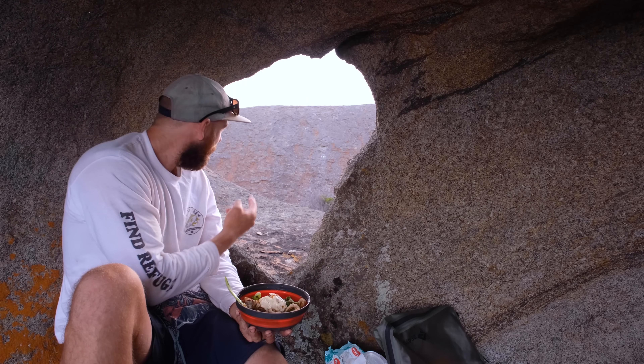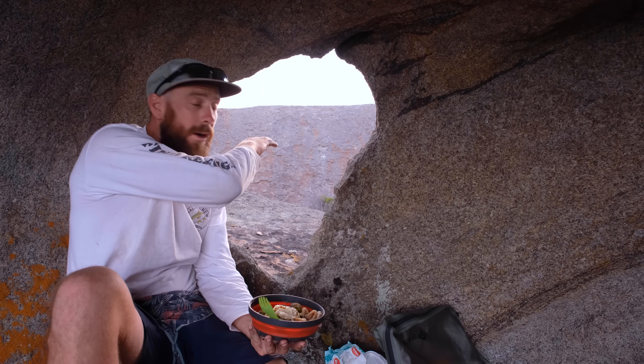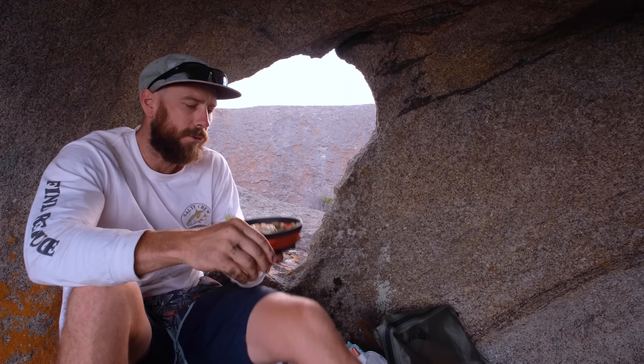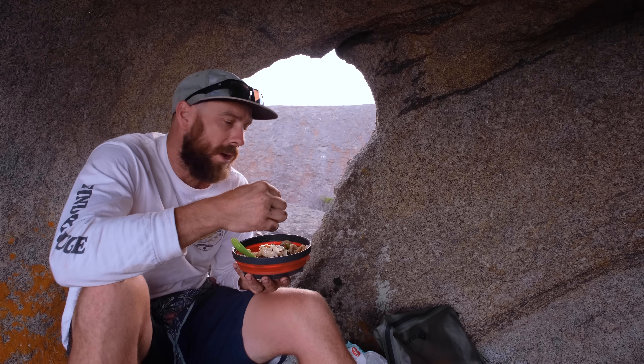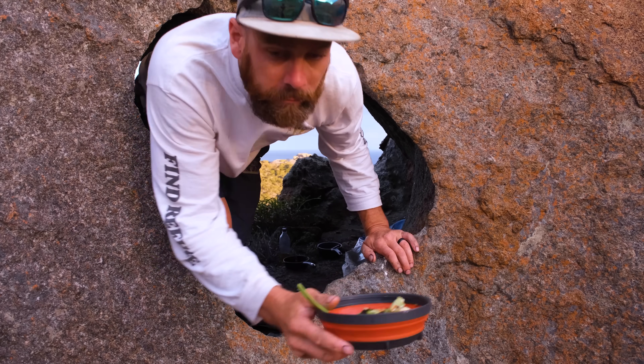One other thing — check this out. I actually came in through here. There's a cool big flat opening out here but it was just a bit windy, so I crawled through from that opening into this cave to cook dinner. I might even roll the swag out there to sleep tonight — we'll see. The car's just over the hill a little bit, and we'll see you next time.